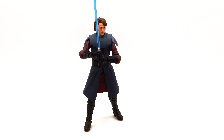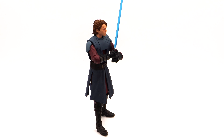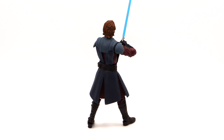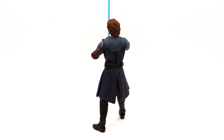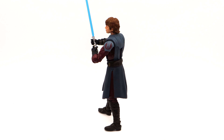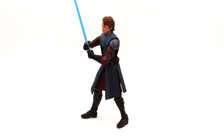And here is Anakin Skywalker. Again, this is like the best Anakin figure that I've seen in the six-inch scale. There is some soft goods skirt under his robe, his main robe, and the details are just incredible.